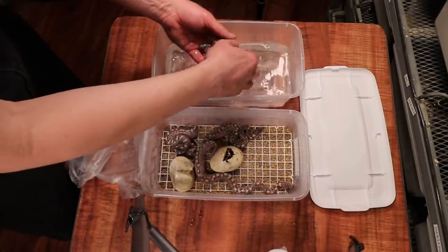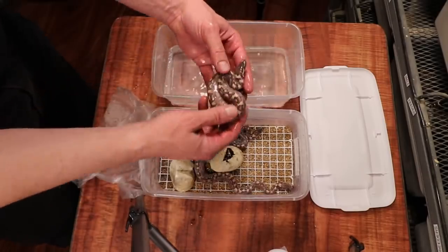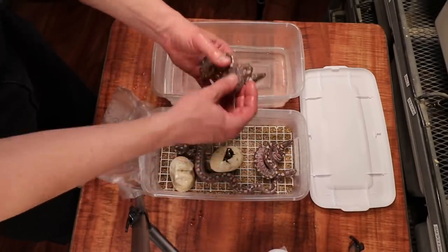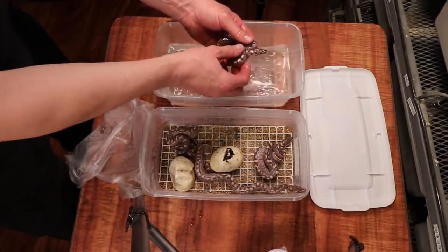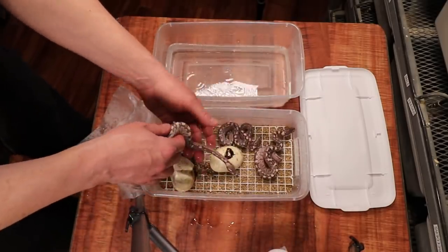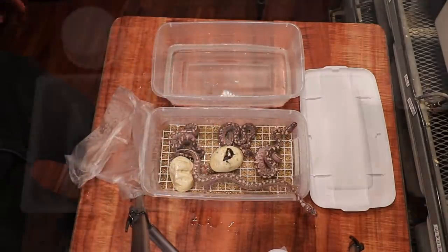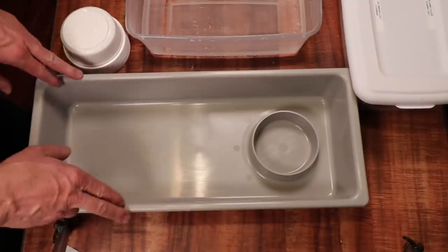Here's another one — these are really good-looking hatchlings. These are all just straight bamboos, there's nothing else in here as far as another gene. What I'm gonna do now is take these one by one and figure out the males and the females.